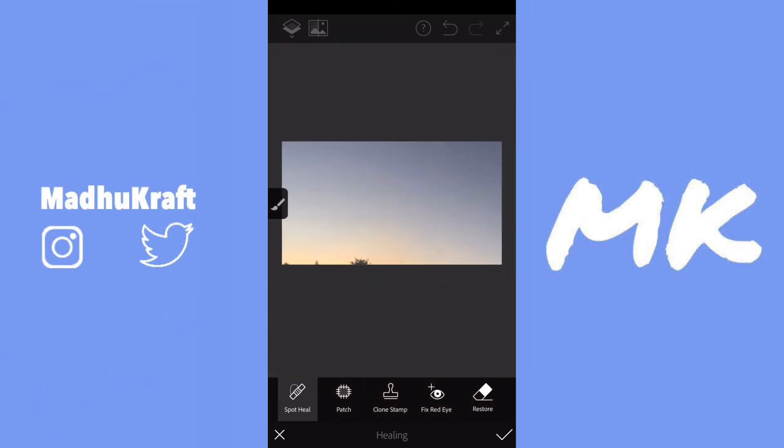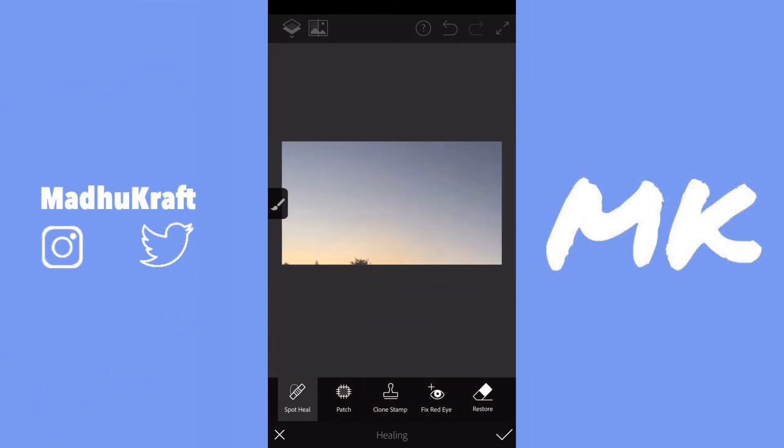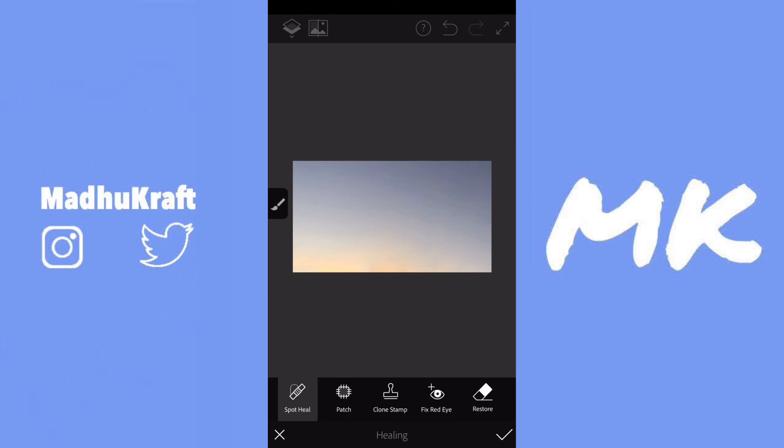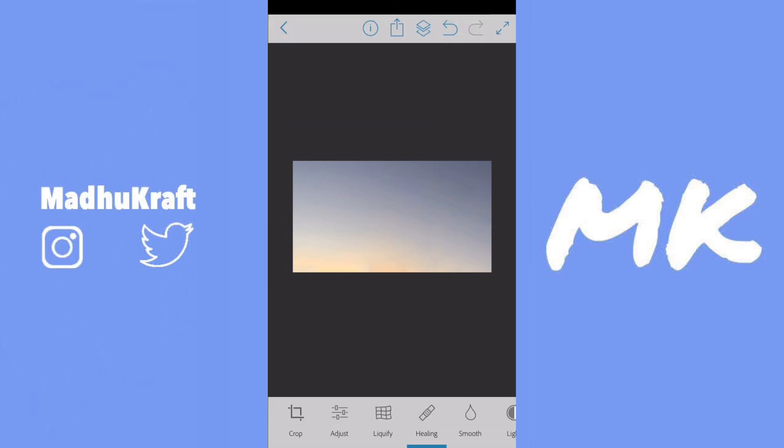If you think it looks unnatural, even when your brush is really small, you can just go over the part that looks unnatural and it'll probably fix it. After you've erased all of the objects from the image, you can just click on the checkmark at the bottom right to save all of your edits.